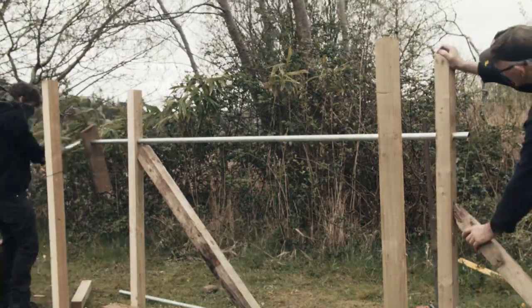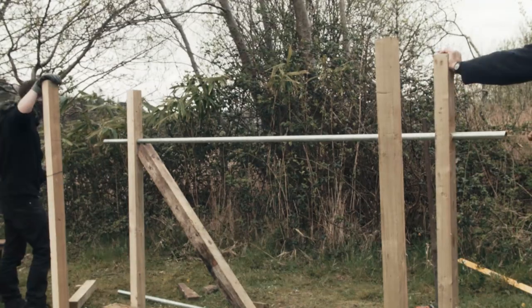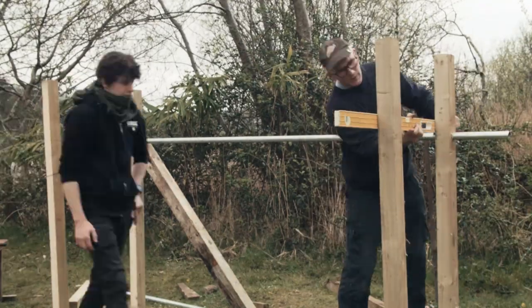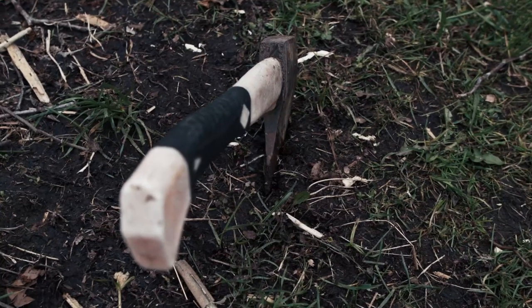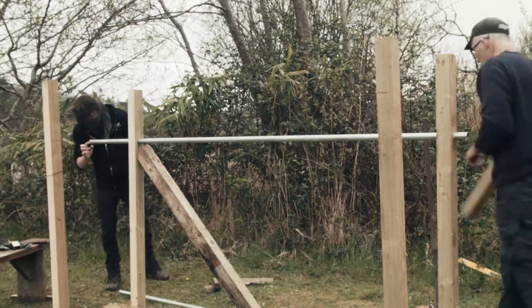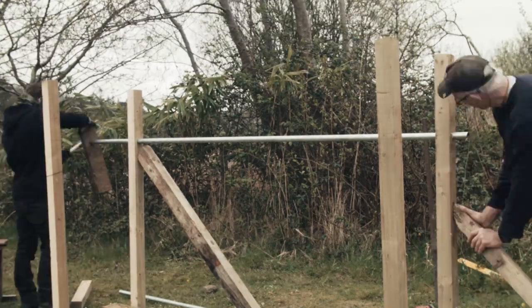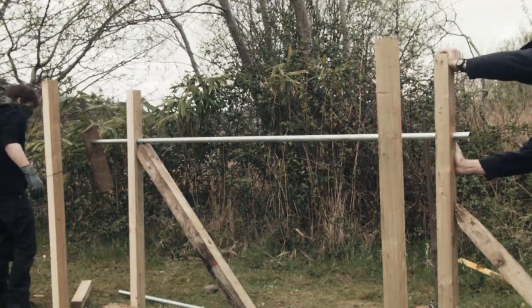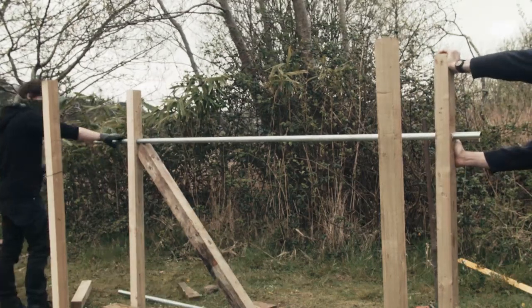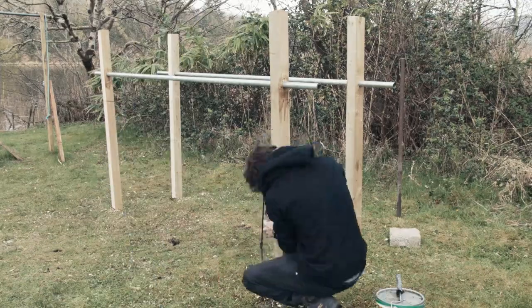Once you've drilled all the holes for the galvanized poles, you can start driving the poles through. Use WD-40 or grease inside the hole and on the piping to make it a lot easier. To drive the galvanized pipe through, we used the back of a hatchet, hitting it slowly so as not to cause any cracks or splits in the wood. One of us stood and applied pressure to the far fence post to stop it from moving around on the ground.